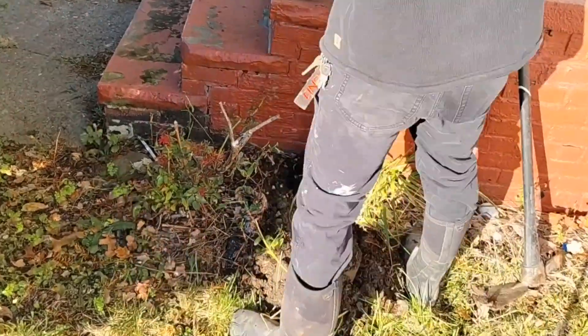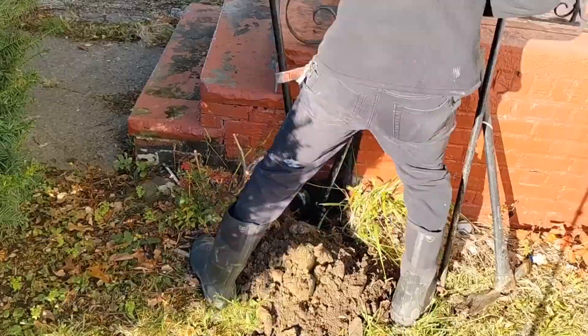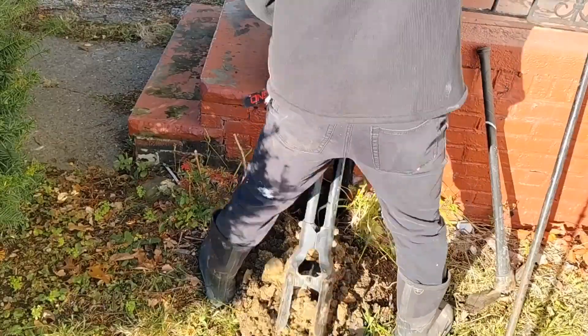I started off by taking this dirt and gravel away from the brick and start making my post holes, using that concrete bar to break up some of that clay dirt. It can get real stiff and hard to get up out of there.